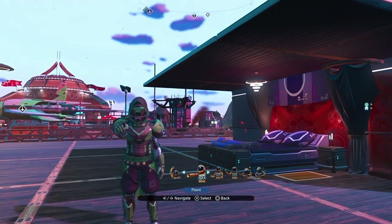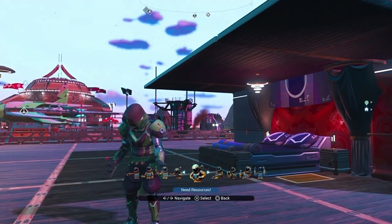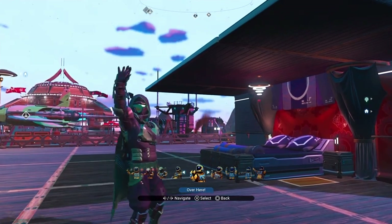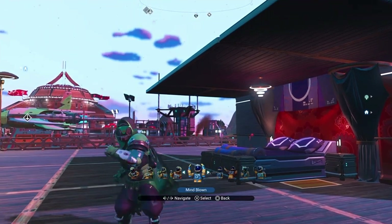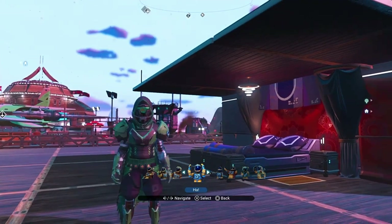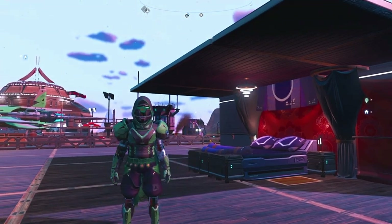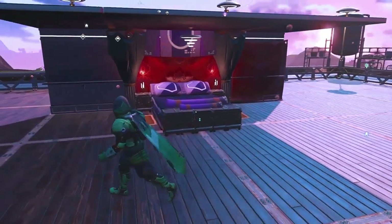Hello, everybody. Welcome to MicroBuilds Series 2. Here we are at the new location. We've got an indoor workshop behind me that you can see. We'll be doing some bits and bobs in later episodes in there. But for now, I thought we'd crack on episode 1 with something nice and easy to get us going.